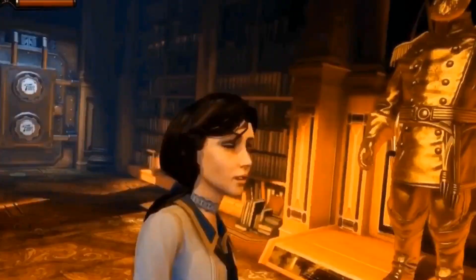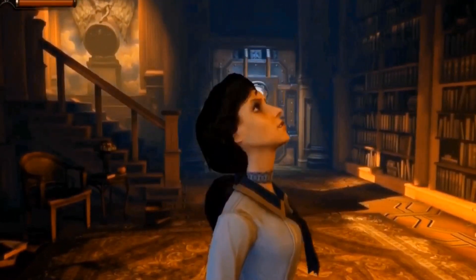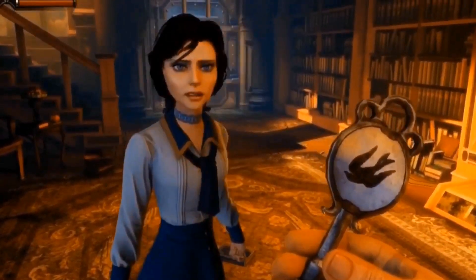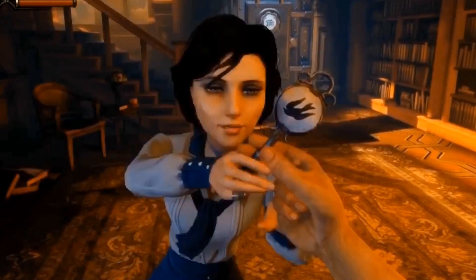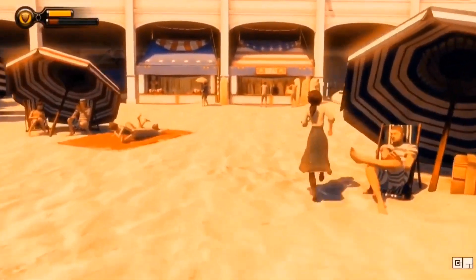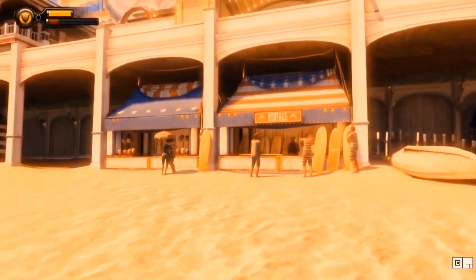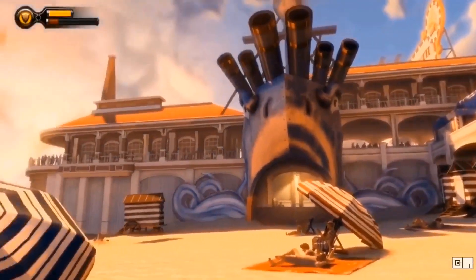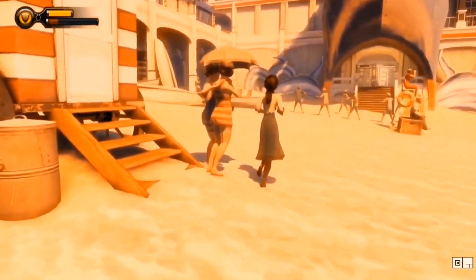I'm a big Bioshock Infinite fan — it's my favorite in the series. Elizabeth — they did a great job with her. I wish they would have really been able to utilize what they wanted to do with the game. Elizabeth was supposed to be able to use tears anytime she wanted so you could go to different dimensions and stuff like that. They pushed it out prematurely but it still did really well. If you haven't played Bioshock Infinite, stop what you're doing and go get that game. It's seriously really good.